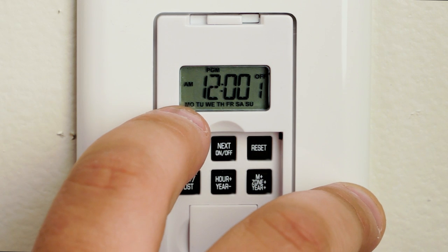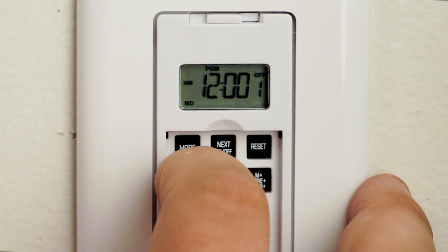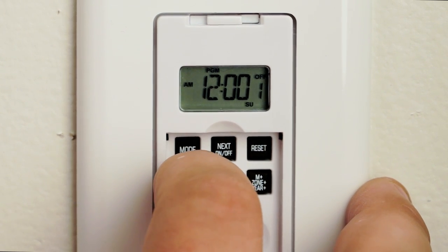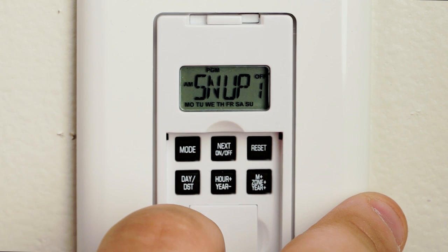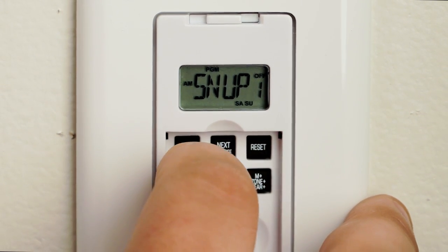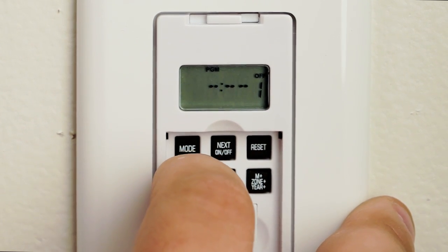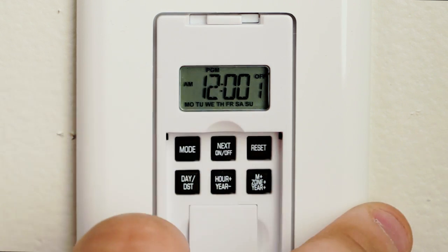This one has been already pre-programmed for 12 a.m., but we're going to show you how to do it. Normally if you have already had this programmed, it'll say 'sun up' with all your days on the bottom. Hit the day button repeatedly multiple times to go through all the days, and until all the days show up, it'll show you a time.